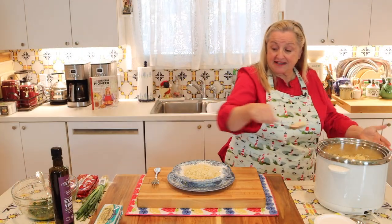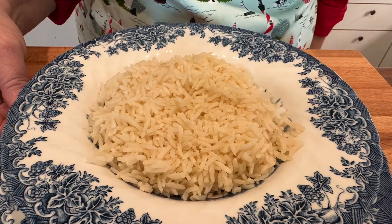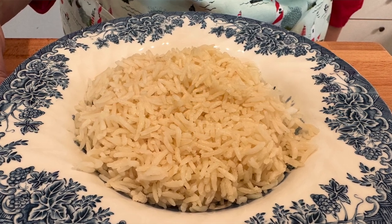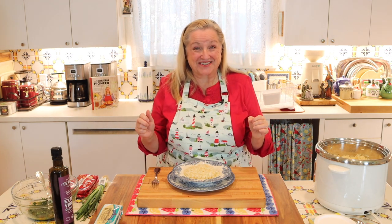Now, how you want to plate this up is just by putting some rice in a bowl. As I shared earlier, I made this rice in my rice cooker — it's a basmati, made with butter, salt, and chicken bone broth — so hopefully it contains a lot of good nutrients.